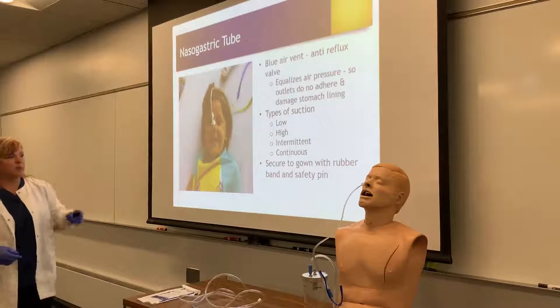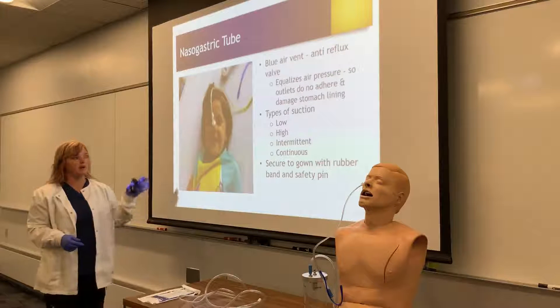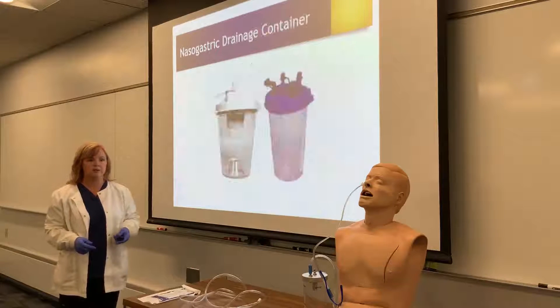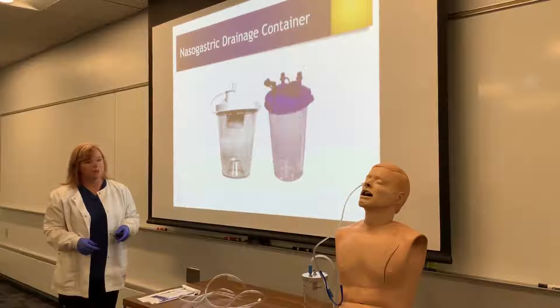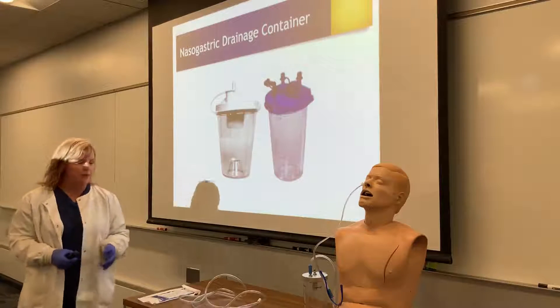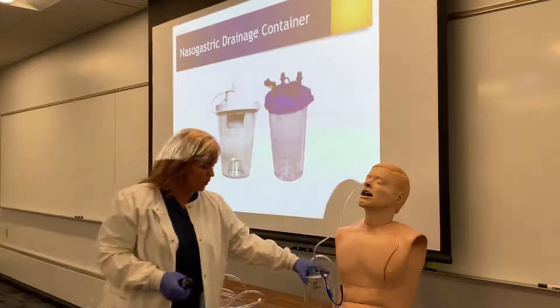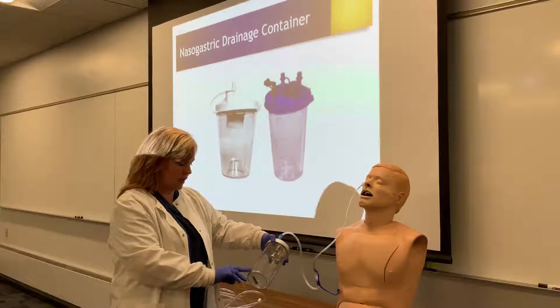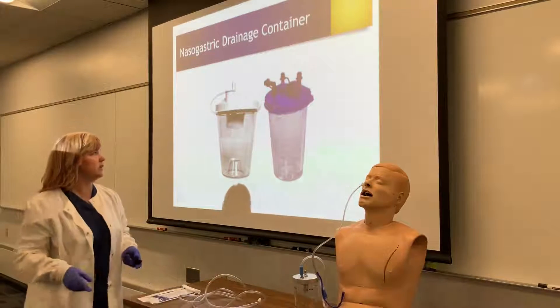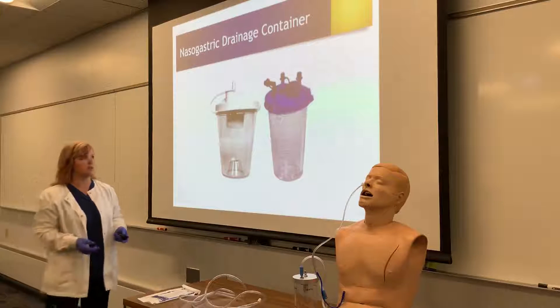The canisters will look different — you may have something that looks like what's on the image or what I have here. Your role to record the I&O involves looking each shift at how much that patient gets out and recording it however your hospital does their charting.